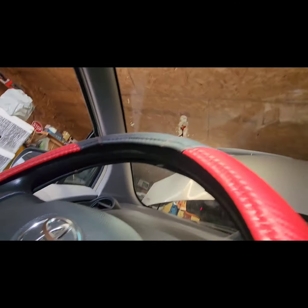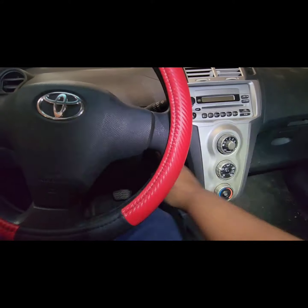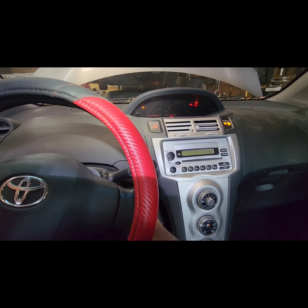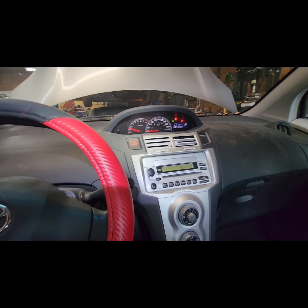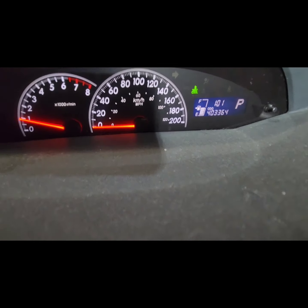Let's start the car. Okay, here we are — let's start the vehicle. There you go. The battery light is gone.